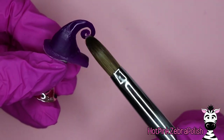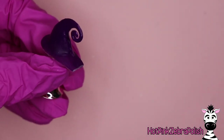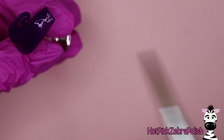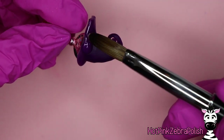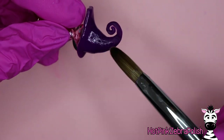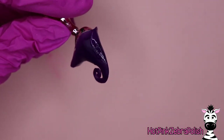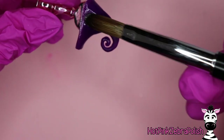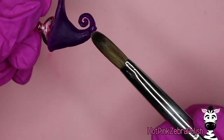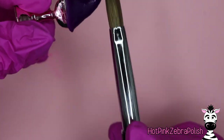Clear acrylic I buy in a huge jar - it's like 32 ounces - and it's way cheaper per ounce than the tiny little jars. The big jar is more economical. So if you've got something where you're going to be using a large amount of acrylic, using clear acrylic to add bulk is going to save you money and be stronger. You wouldn't want to make the initial mountain shape out of clear acrylic because the very end swirl isn't thick enough, but adding some in the middle creates those savings and strength.